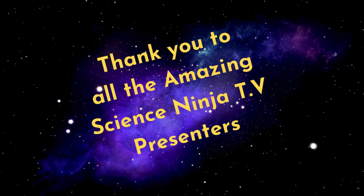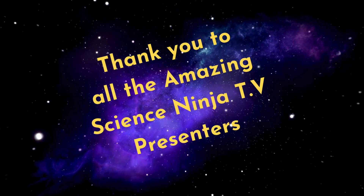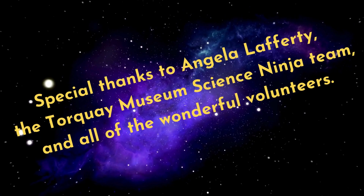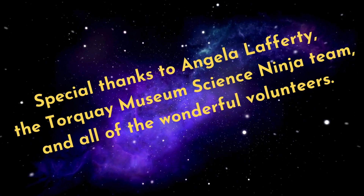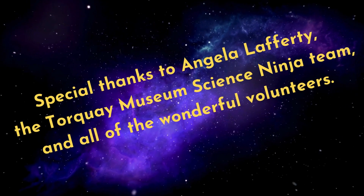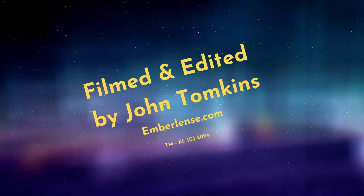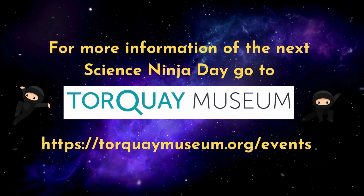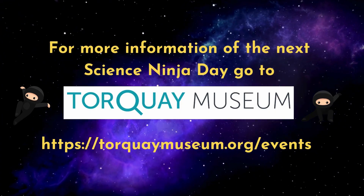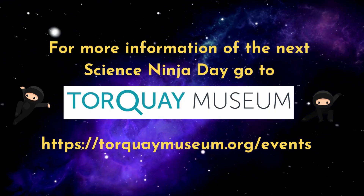Thank you for watching Science Ninja TV at Talking New Zealand. Make sure to stay tuned for more exciting experiments. Bye. For now — thanks.